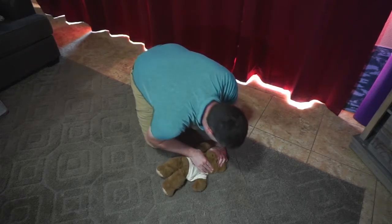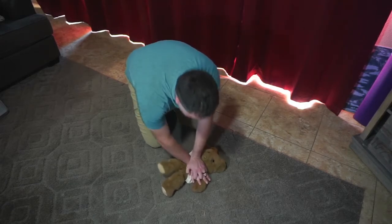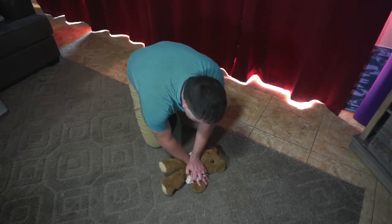Two more breaths. I'm giving my compressions on the lower half of the breastbone in between the nipple line.